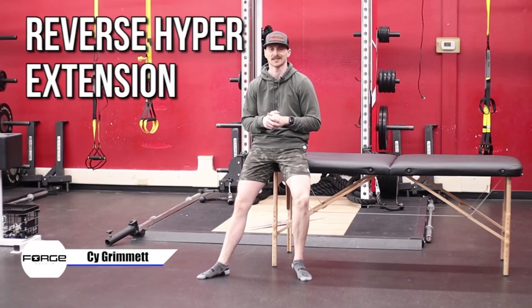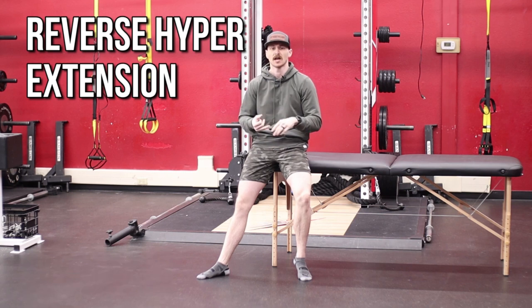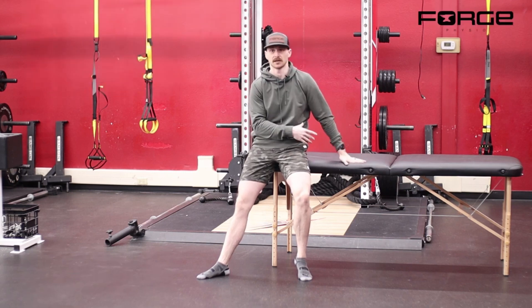What's going on everybody? This is Cy from Forge Physio. Today we are going to go over a reverse hyper. So if you're at home and have minimal equipment, this is technically the best way to set it up.